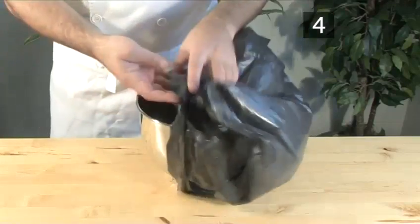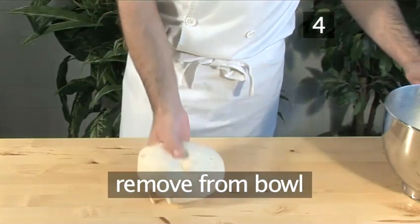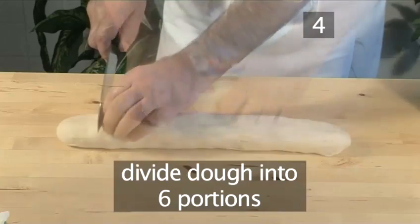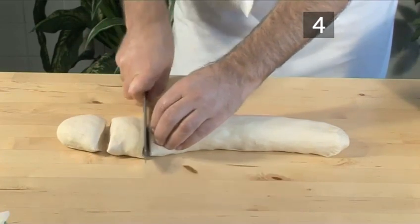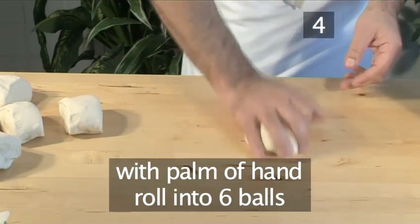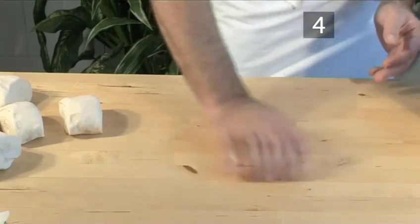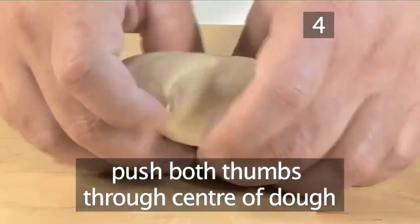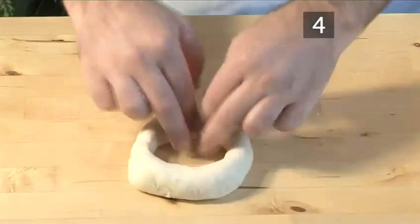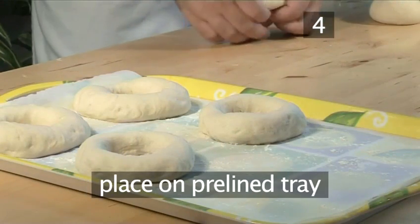Step 4: Make into balls. Once proved, carefully remove the dough from the bowl and place it onto a clean working surface. Divide the dough evenly into six portions, and then, using the palm of your hand, gently roll each portion into a soft ball of about three inches in diameter. Continue by pushing your two thumbs through the center of each ball and manipulating it to create a hole roughly two inches in diameter. Repeat the same process with the rest of the balls and place them onto the pre-lined tray.